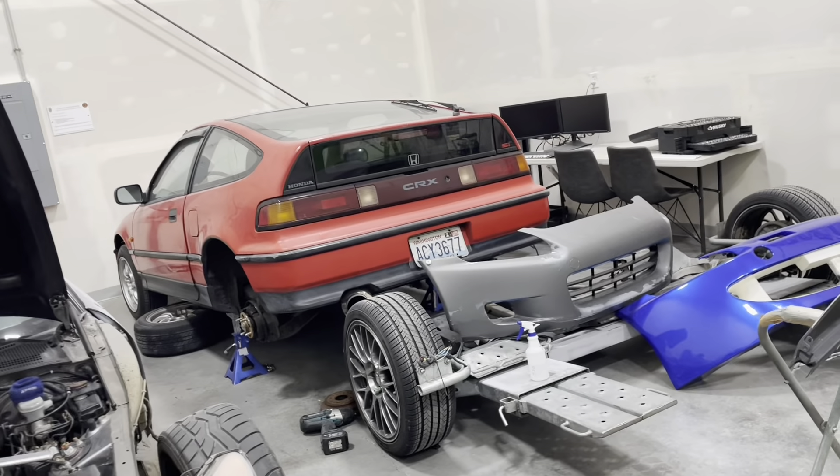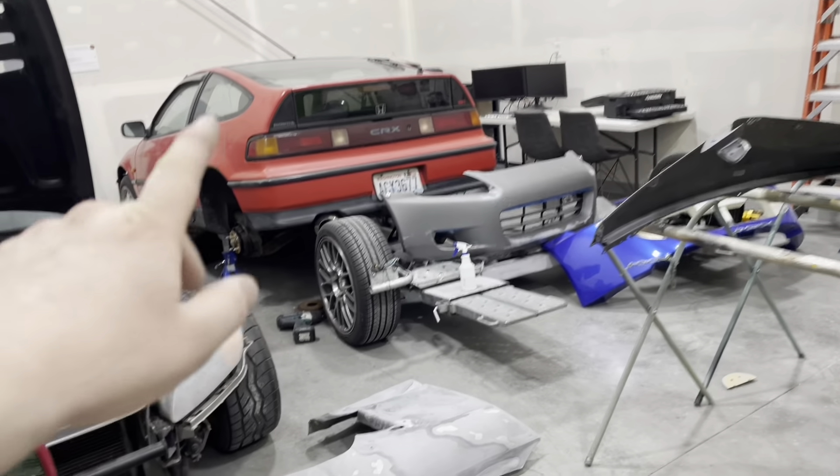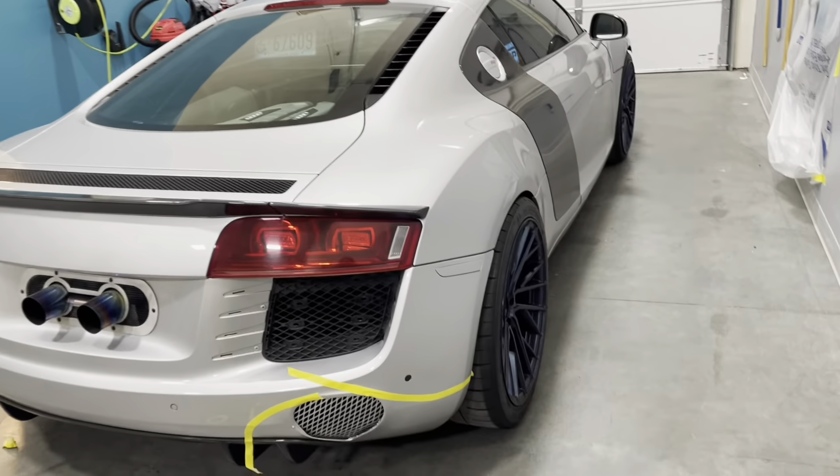The CRX — you guys haven't seen the video of the swap yet. I have that and it will be dropping here pretty soon. Right now we're also working on the rear suspension for it, but today we're actually going to be working on this Audi R8.